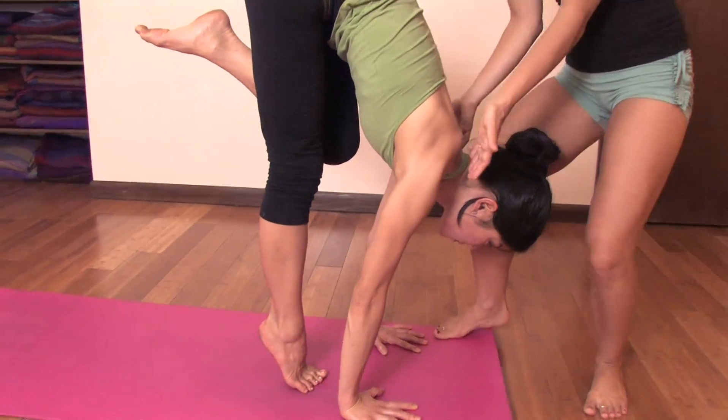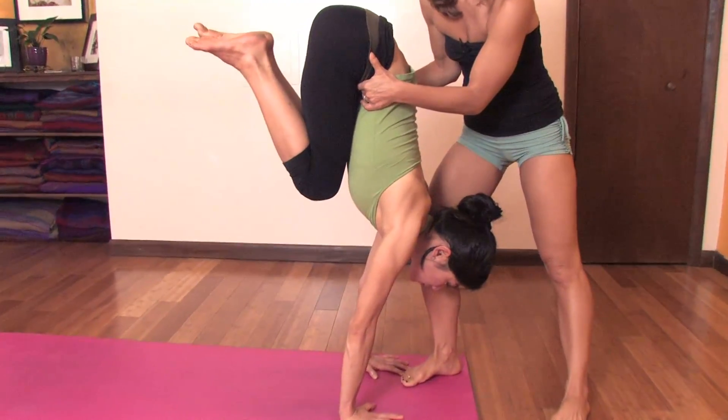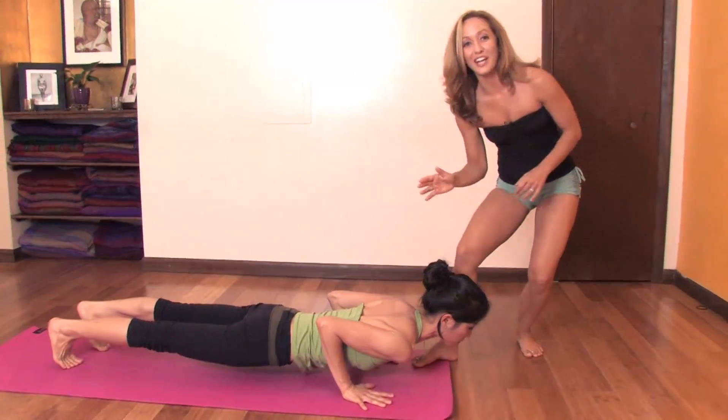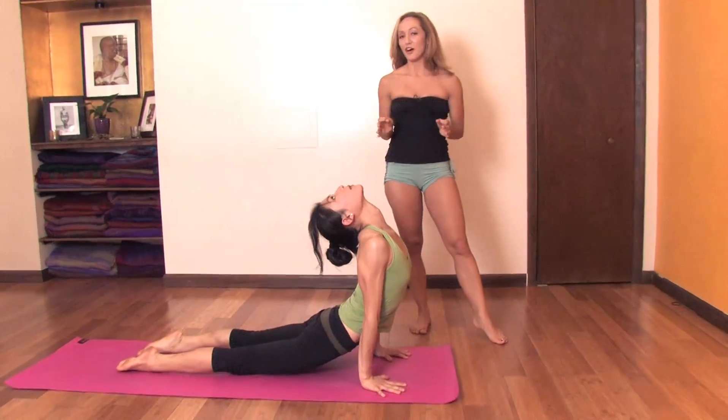Then transferring more weight forward, pressing into the shoulder girdle, both knees gently rise into the chest and exhale, straightening the legs, jumping all the way back. Great. Inhale, upward facing and exhale, downward facing.